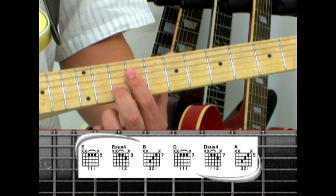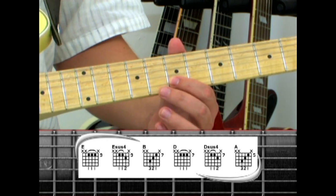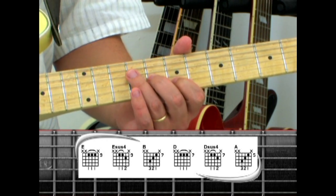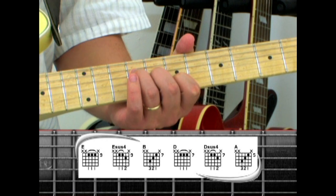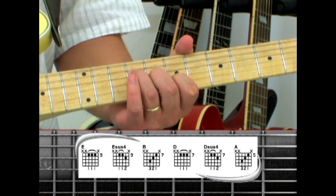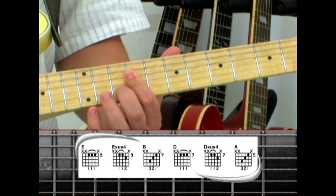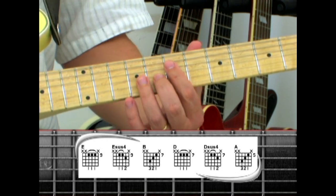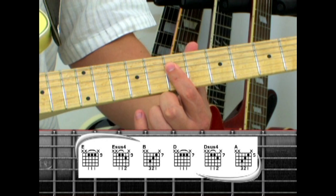Drop the index finger down to the second string 7, middle finger to the third string 8, and ring on the fourth string 9, and you have a B major chord. Take the same three chord shapes, drop them down two frets, and you have a D when you bar the seventh fret with the index.